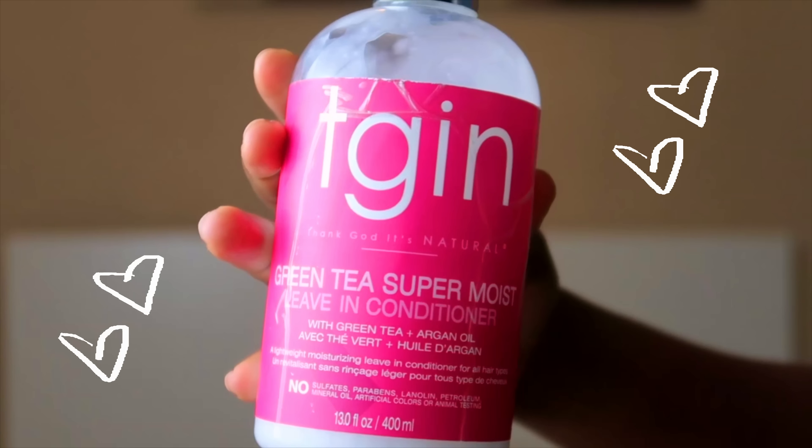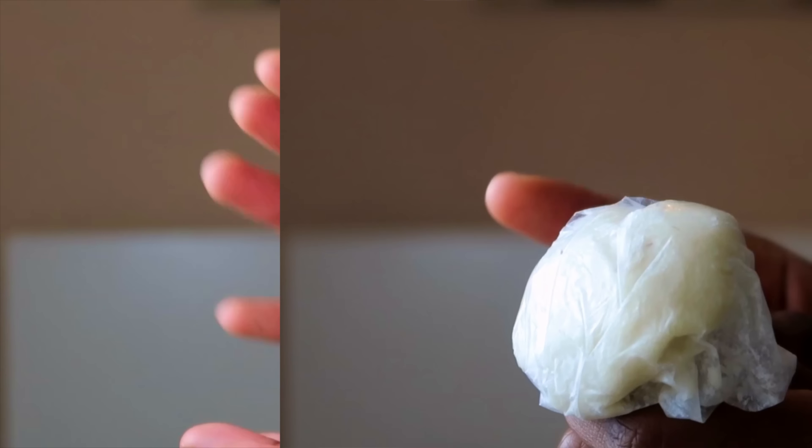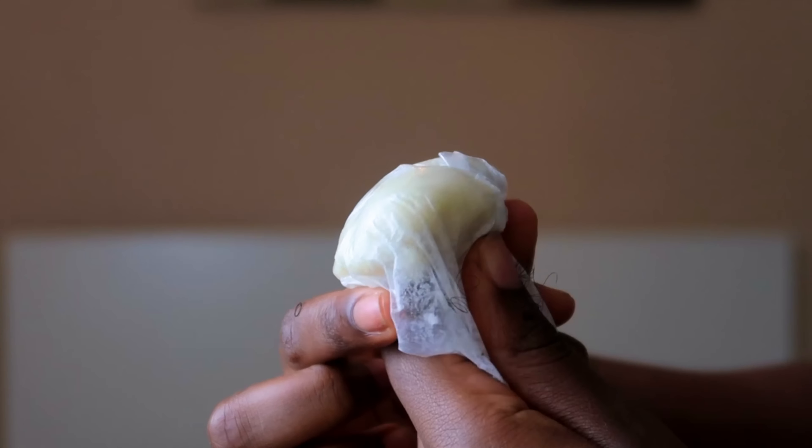Next I like to grab my spray bottle and make sure my hair is saturated with water — this just allows my hands to glide throughout my hair and makes it easier to manage. And then here is the star of the show: my favourite leave-in conditioner of the season, the TGIN green tea. I like to go in and seal it all together with some shea butter right after.